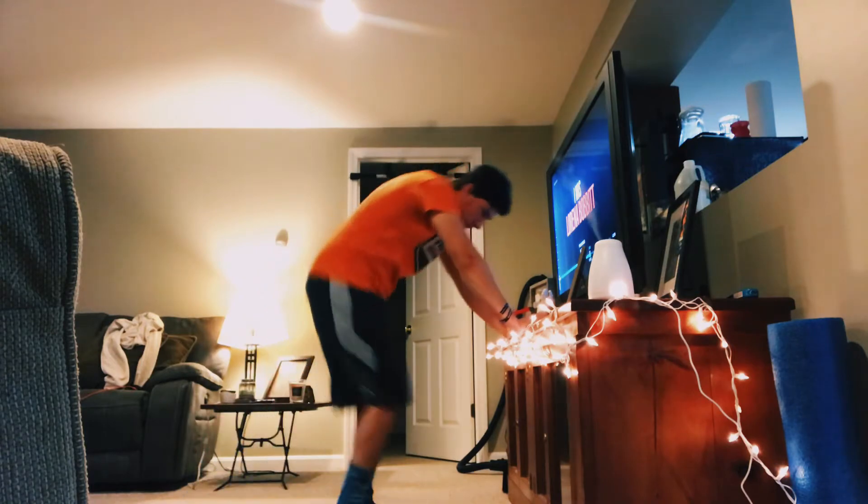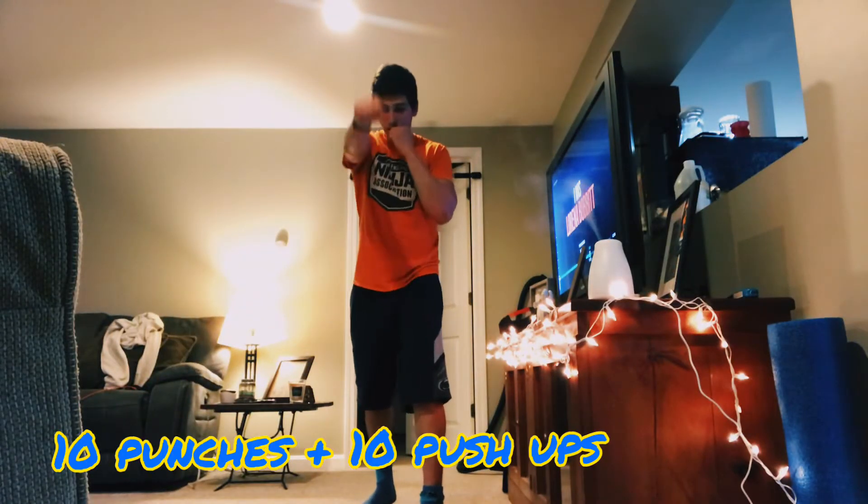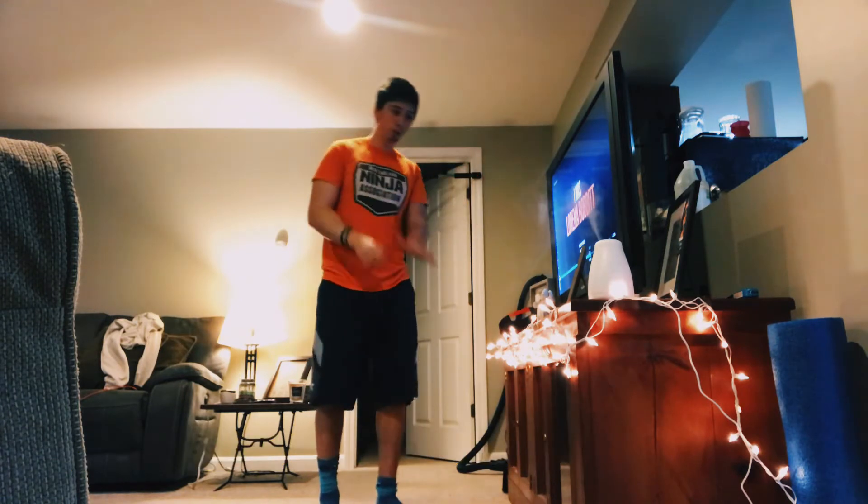You can use an elevated surface for it. Then it's going to be ten punches, and then it's going to be ten push-ups.